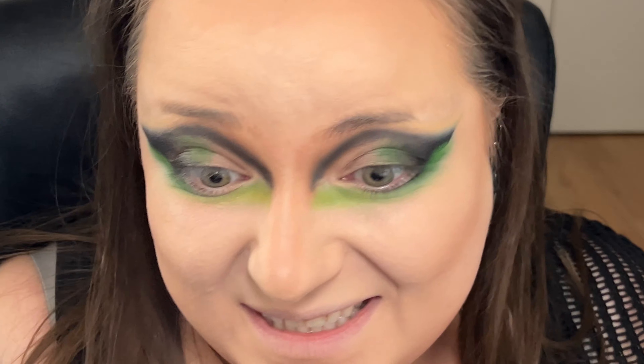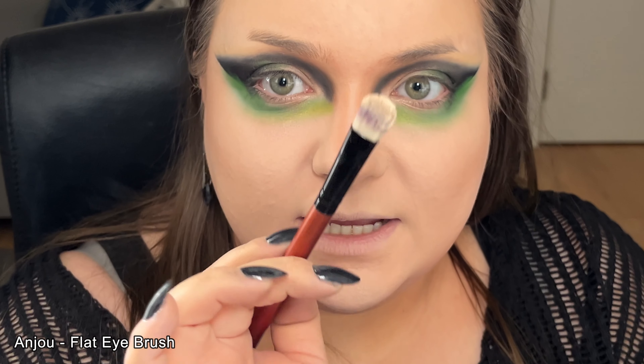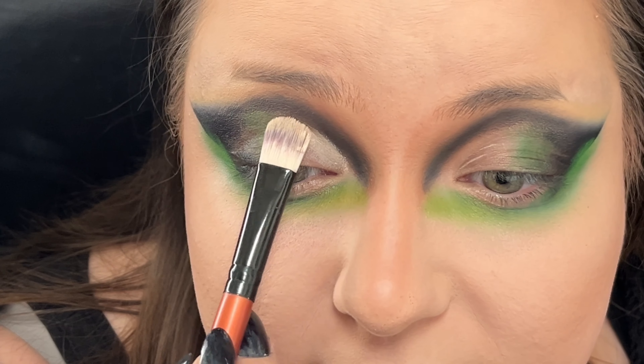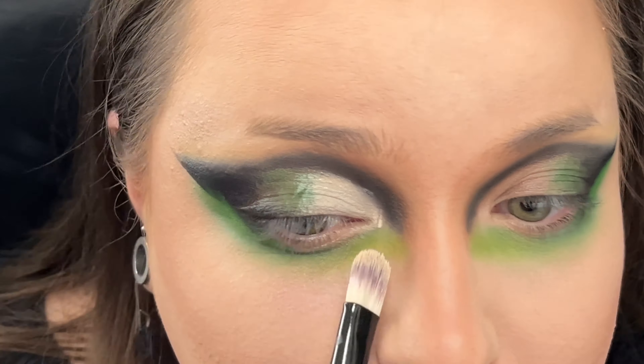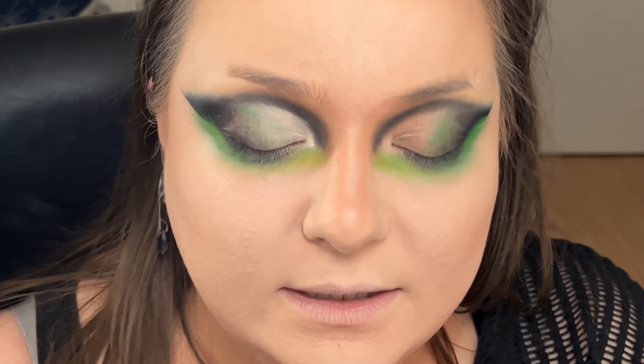Trust the process. I can see some green in the middle but not too much. After looking at this, she first put the cut crease and then blended it. I'm losing all my brushes — I don't know where anything is. I'm losing English. I'm not crazy, I promise. I'm not sure of anything anymore, to be honest.